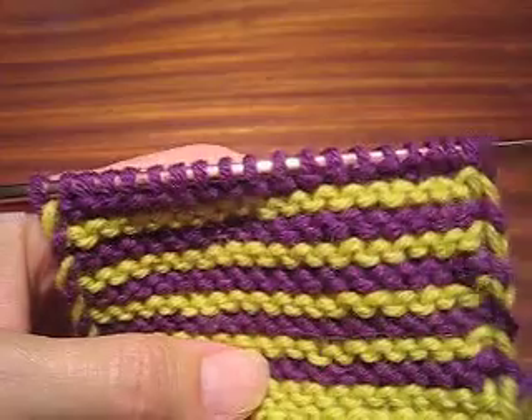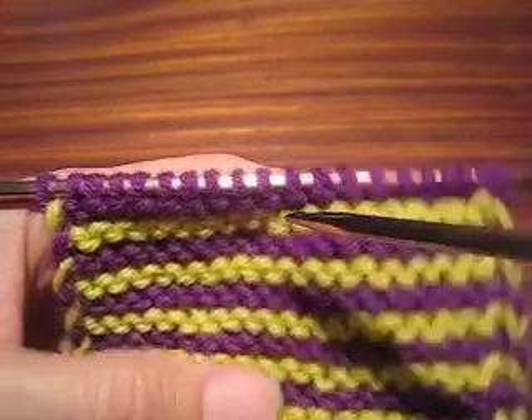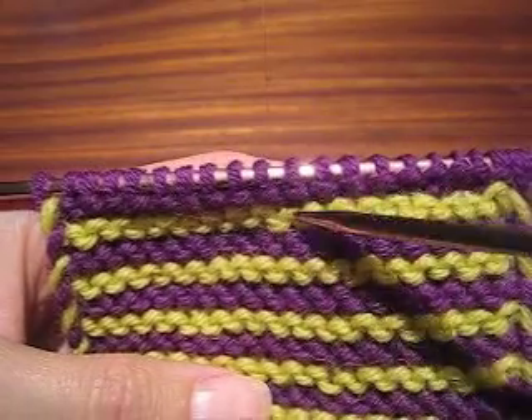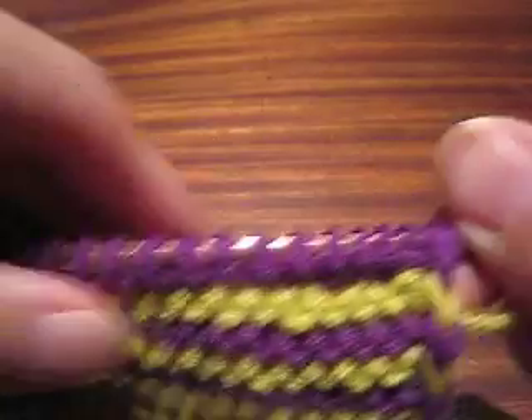On a lot of projects, it doesn't matter because all of this will get lost in a seam allowance and you won't see it. But on some projects you will see it, and particularly if you are working in narrow stripes, it will be noticeable. So what can you do about it?